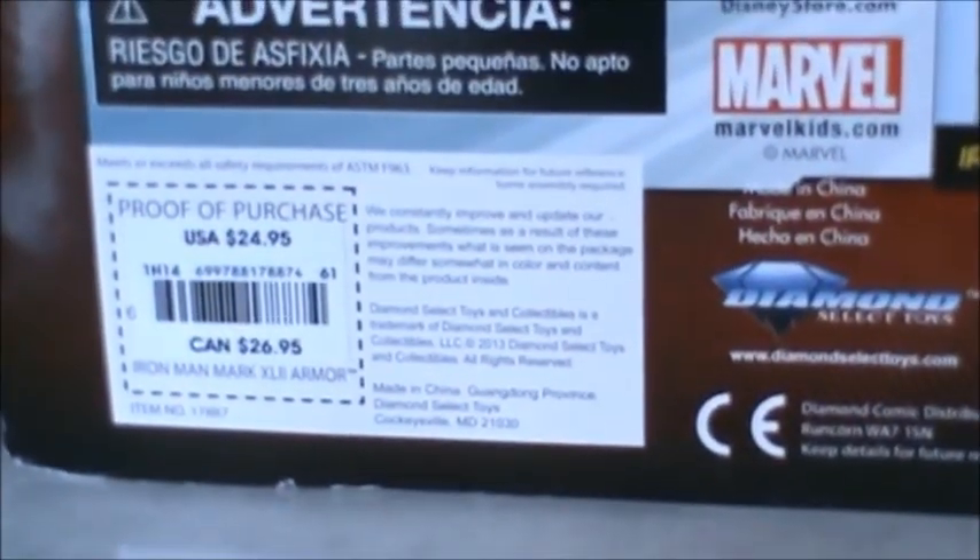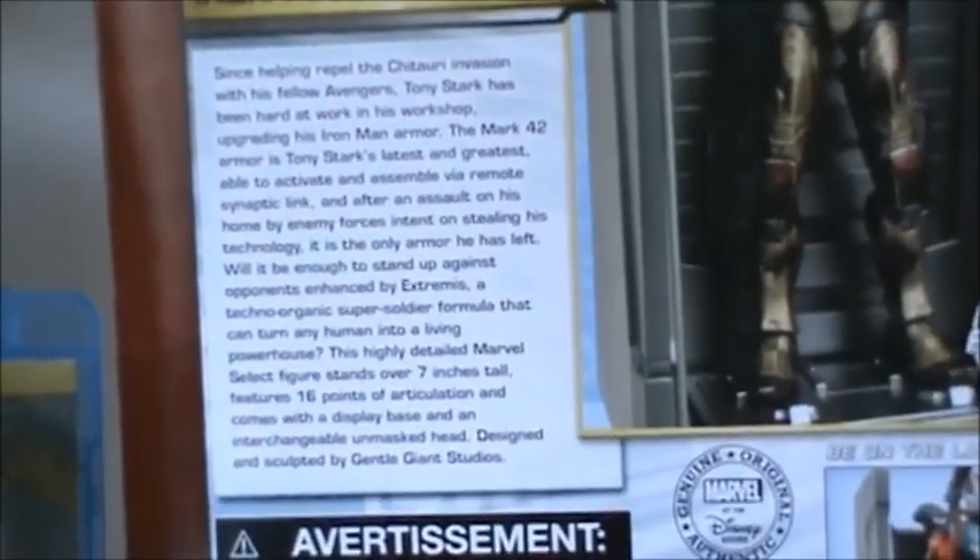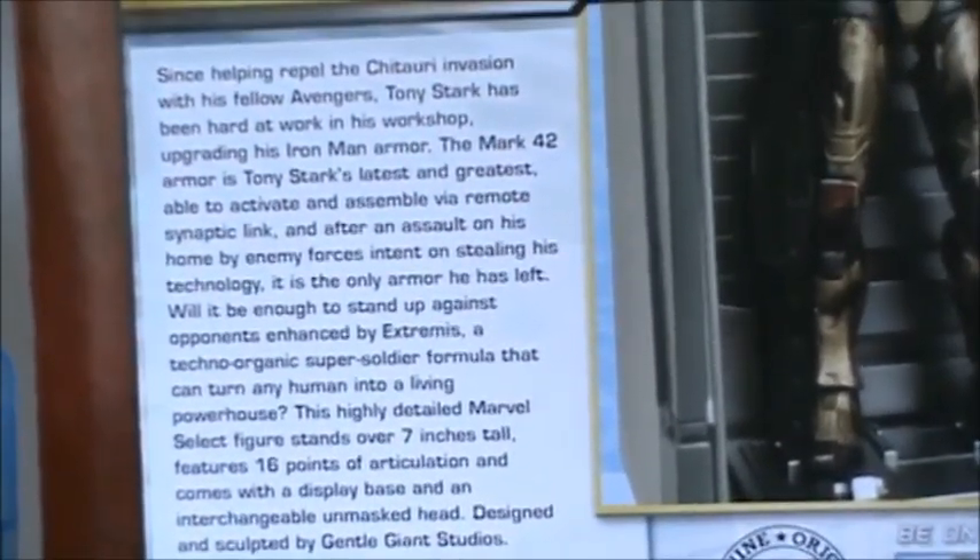We have the proof of purchase which is $24.95, and a little bio of Iron Man if you want to go ahead and read that.